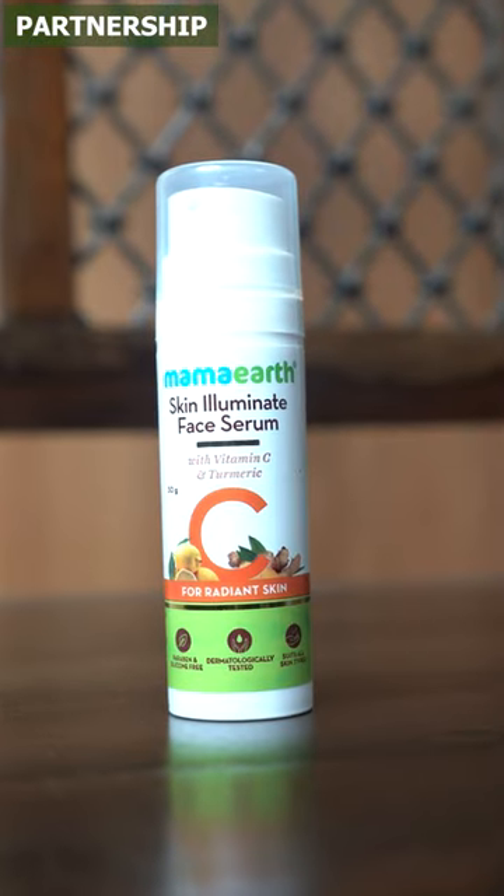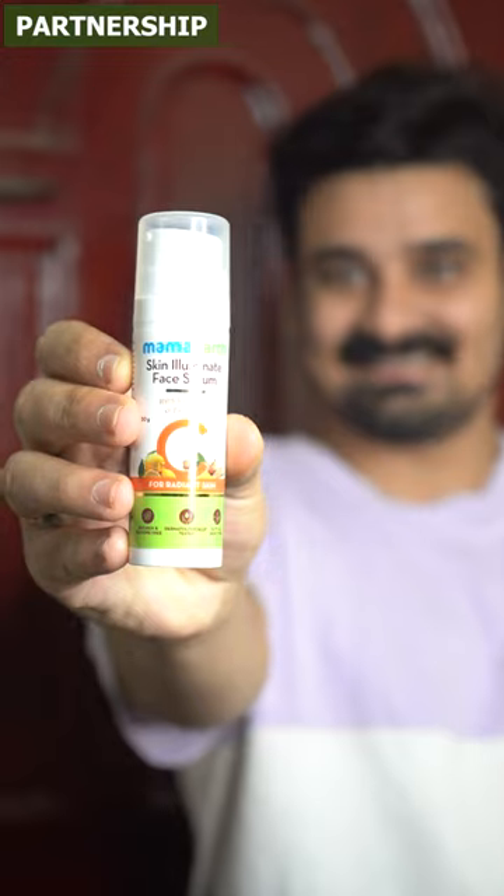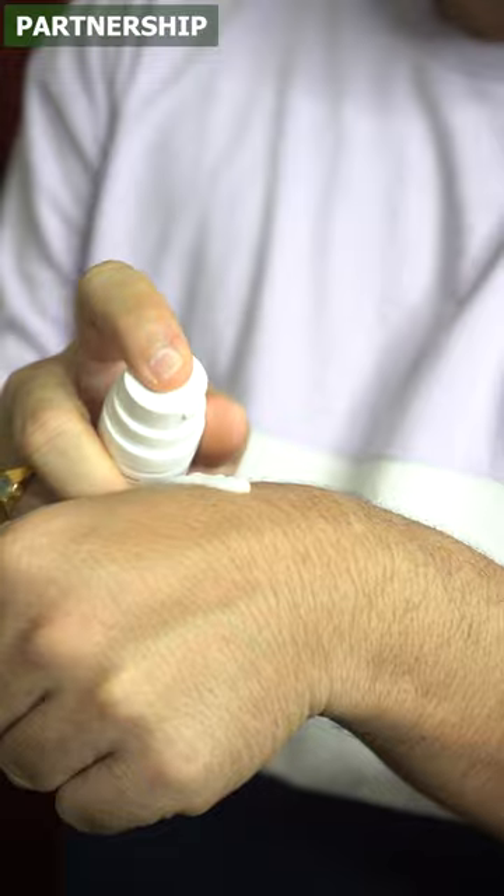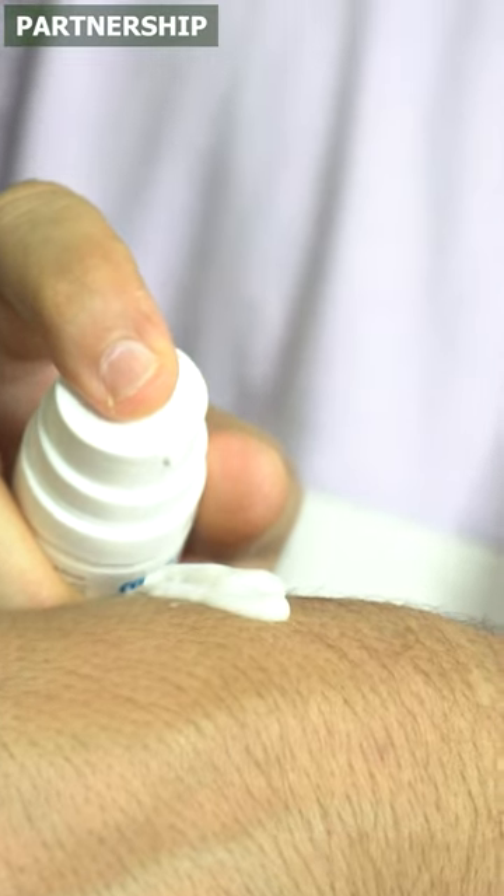We are going to take care of our skin and glowing. We want to take care of our skin — the skin will be bright and will be released. This is a unisex product. This serum is applicable for all suitable skins. This is a paraben and silicone free, dermatologically tested product.